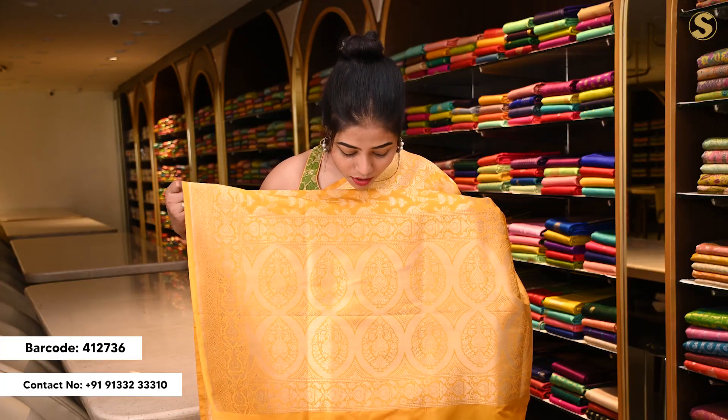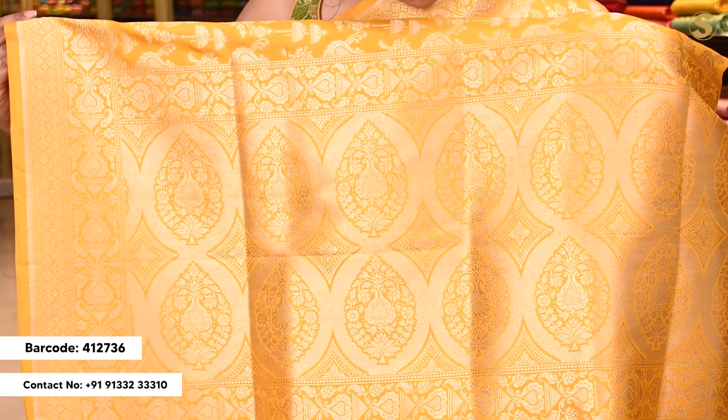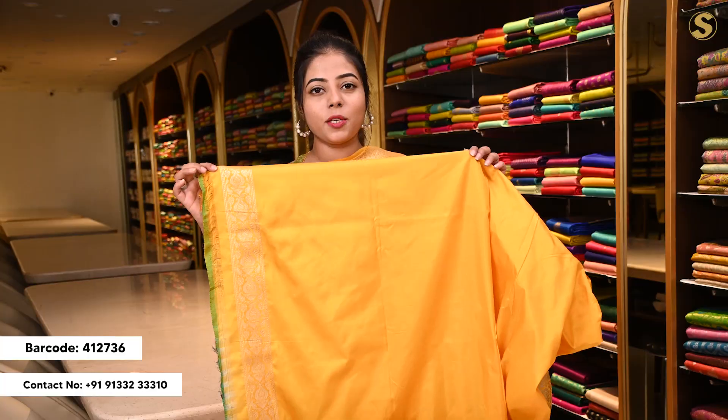The pallu has a very intricate floral pattern. The body has big booties and dulls. The blouse has a self-blouse along with a minimal border.